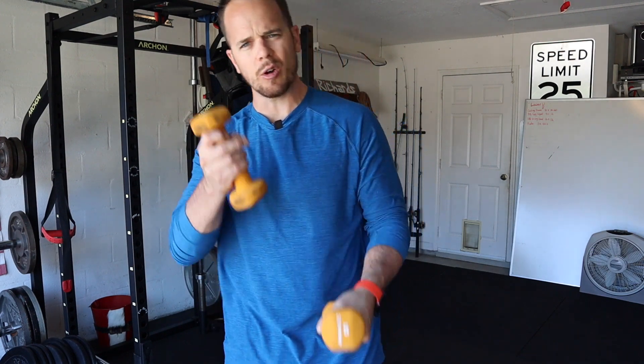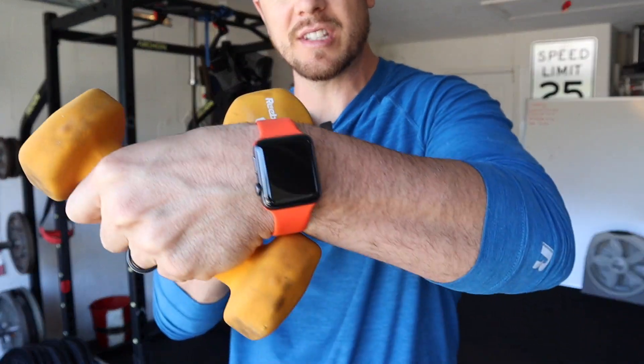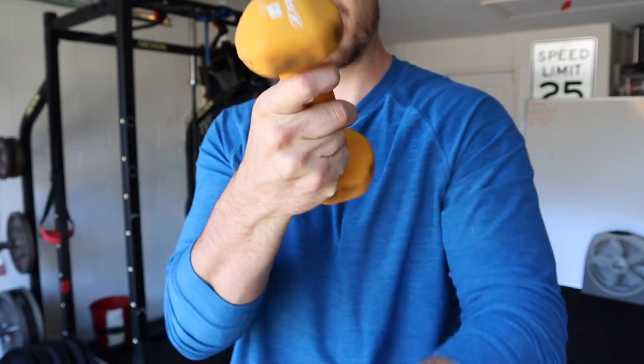I'm going to show you with these ugly orange dumbbells — this is orange, not sure what color this is, they're ugly. But what you're going to do, let's talk about posture.